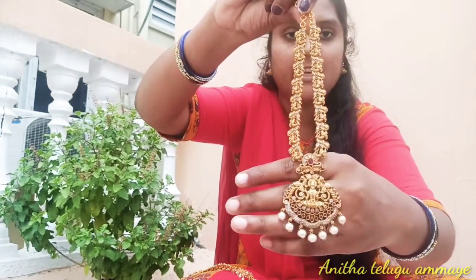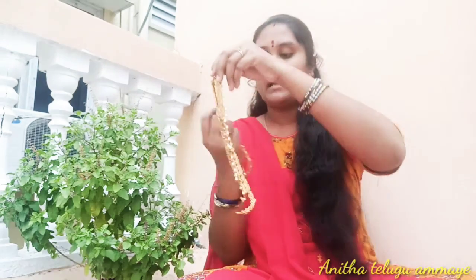This is a long chain. This is a short chain. I will take a long chain. This is Lakshmi Dev and Radhakrishna. This is a simple ring — a small one.